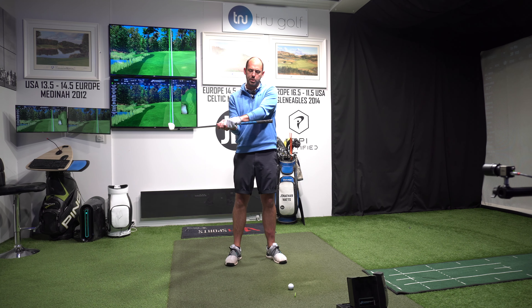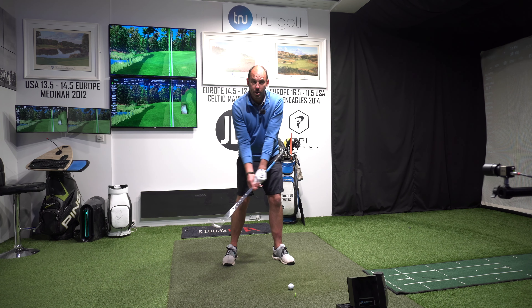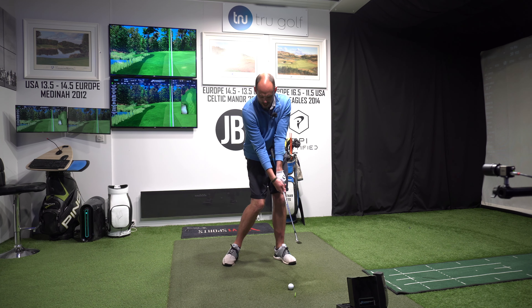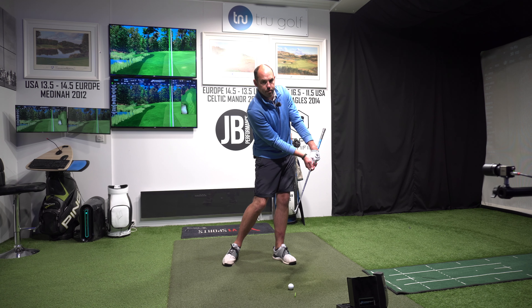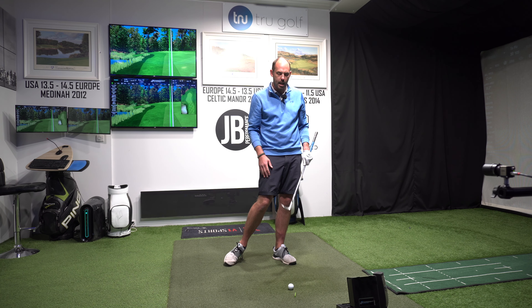I often get people to start with a little drill: grip down the shaft and get the feeling of almost getting the grip to point back at their belly button by the time they strike the ball. So when I get my club over the top of the golf ball, the end of the grip comes back towards me, rather than the handle driving forwards like a punch shot or a chip and run hitting the ball in lower. That's how I start to get the club to catch up with my hands.